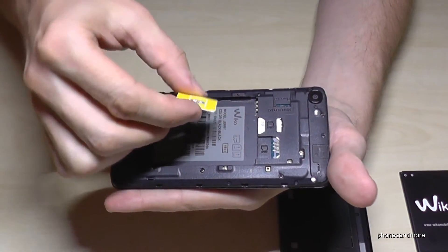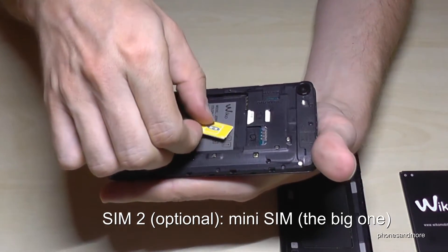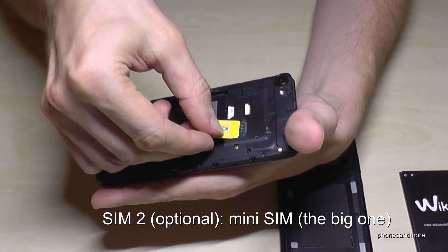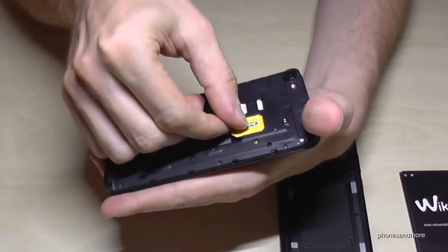For the second SIM card you will need a mini-size SIM. You have to put it so the missing corner is in the other direction. This is optional — if you have just one SIM card, that's okay; just use the first slot.